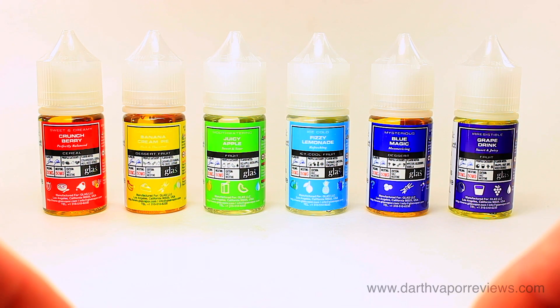Hi everybody, hope you're doing great. Today I'll be reviewing the Basic Series Nixaltz by Glass Vapor.